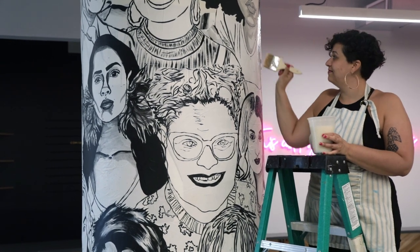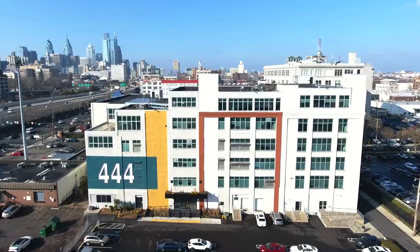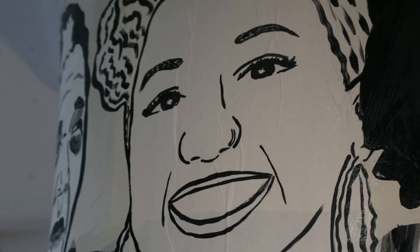Hey, my name is Simone Salib. I am a street artist and portrait painter and we are here at 444 North 3rd Street doing our install with the kids from Samuel Fells High School.